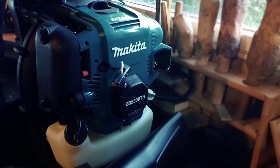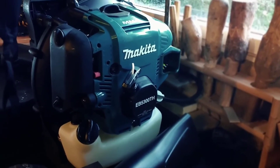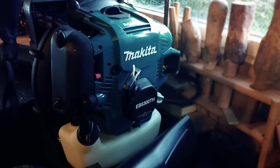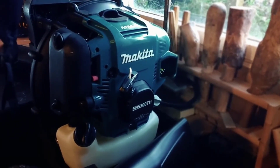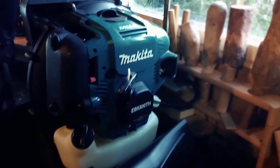I really like this thing and highly recommend it. If you're looking for a really good quality backpack blower, this is the one to get in my opinion — for the money, it's the best one out there. If you guys have any more questions, just leave them in the comments below. Thanks for watching and have a great day.